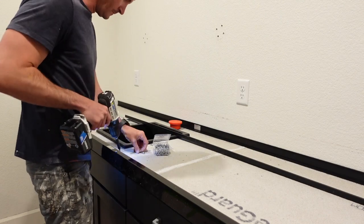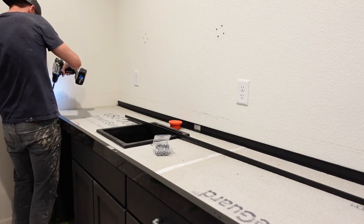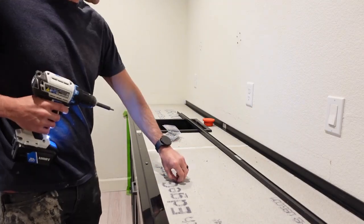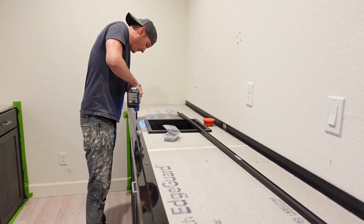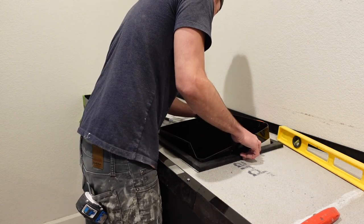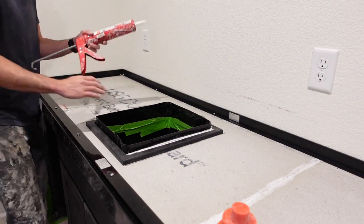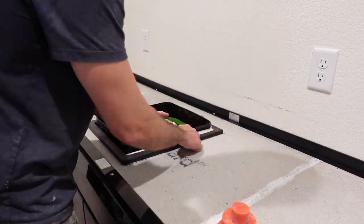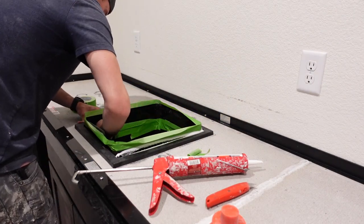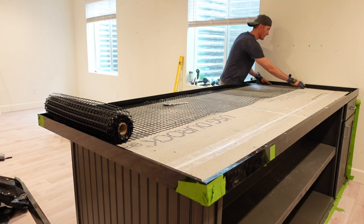Once we finished painting, we moved on to pouring our concrete countertops. We teamed up with Z Counterform Concrete Countertop Solutions and they sent over all of the supplies — thank you so much to them for helping out on this portion of the project. The first thing my husband did is put the forms down. We put Durock down first and then drilled the forms into that. Here you can see us putting a form into our sink that we ordered from Amazon and aligning it with a little silicone to seal it in. This form was a little difficult to get to stay because it was pretty stiff, so it took quite a while.